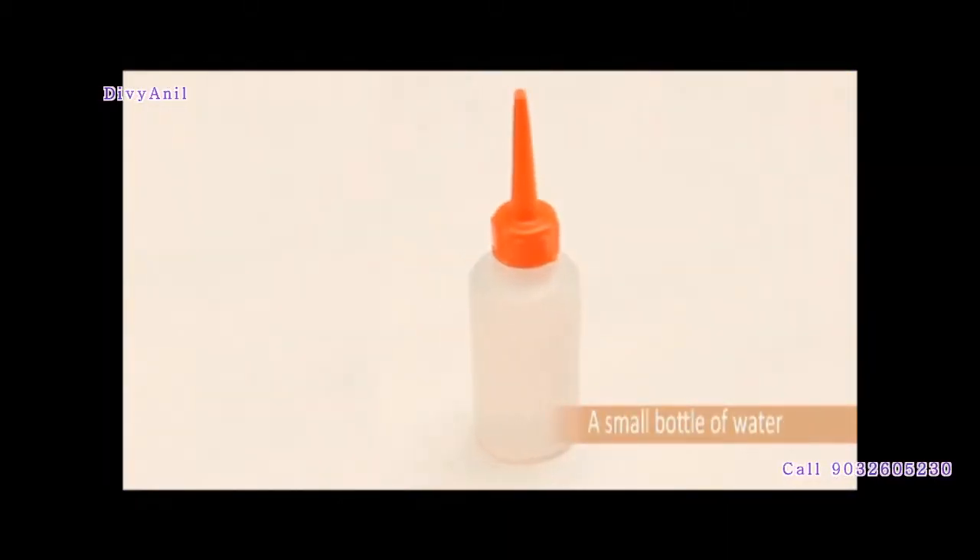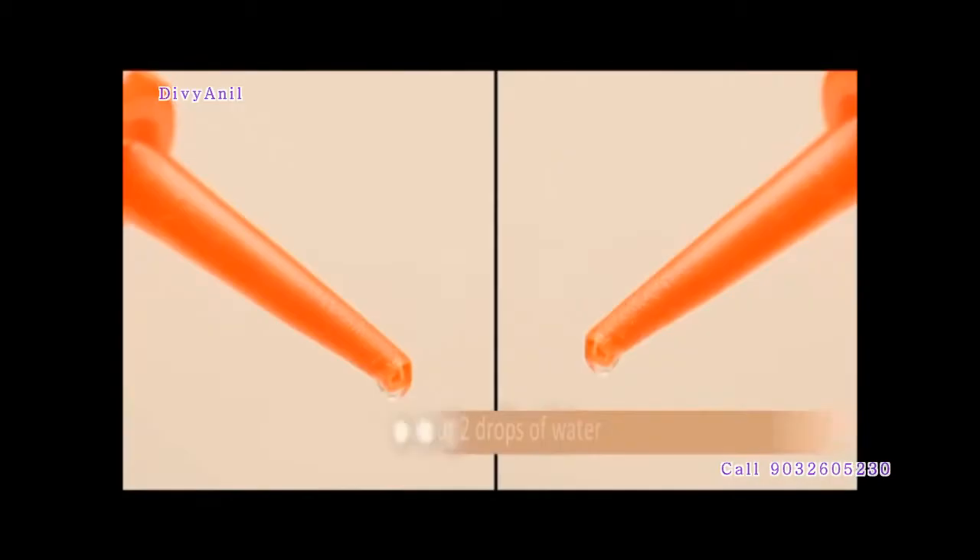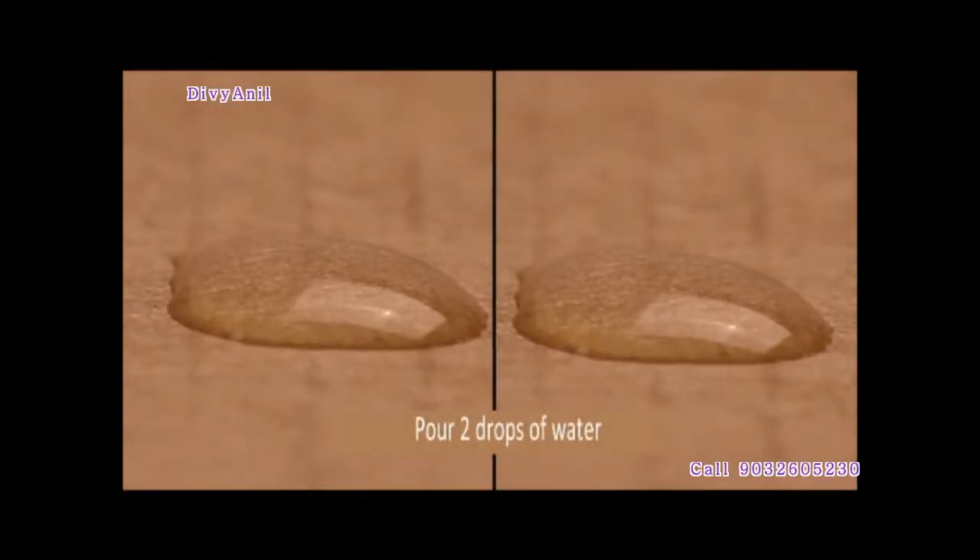For this we need two cardboard pieces, one bottle of water, and absaity. Now from this water bottle, drop just two drops of water each on the two cardboard pieces.